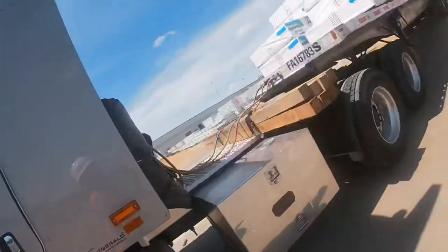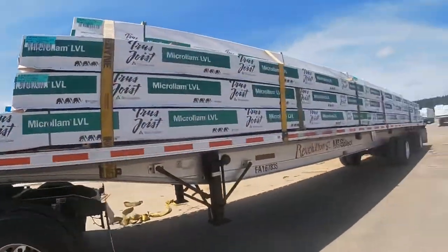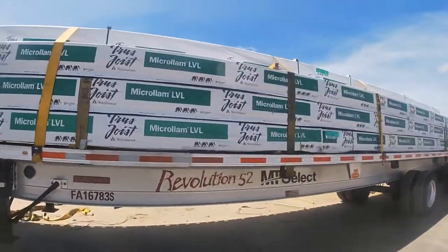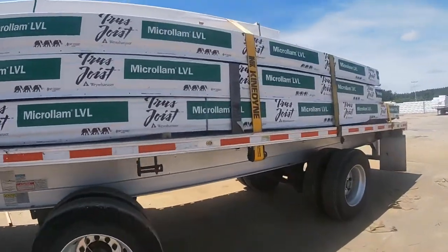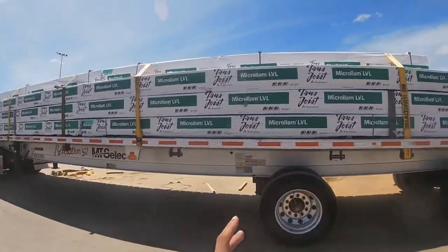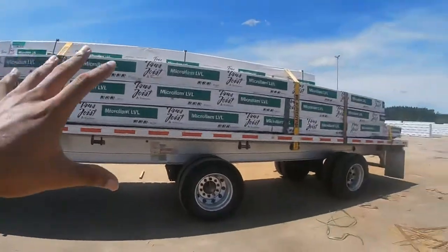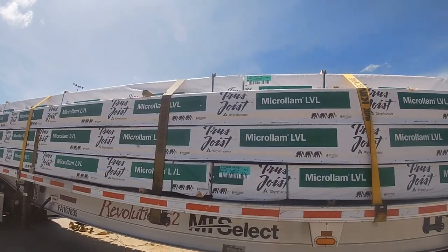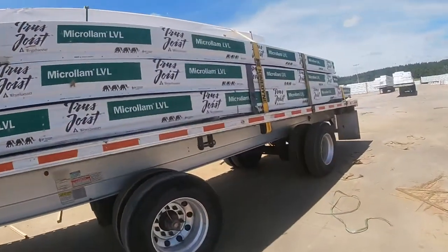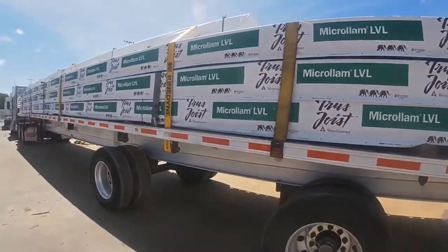Now we're about to secure this load and we'll get back to y'all. All right people, we're back. We already got it secured. It's a simple load. I was going to add another strap right here, but I don't need as many straps on the back as I do on the front. I got three at the top — I didn't need three necessarily because it's blocked at the top, blocked out by the front piece, so that's a continuation of the load. So we didn't really need another strap there.